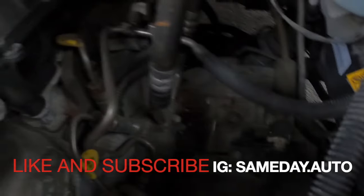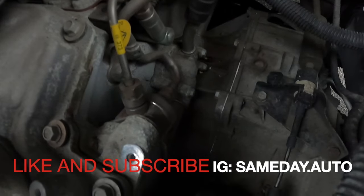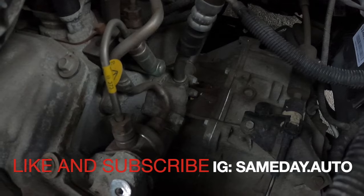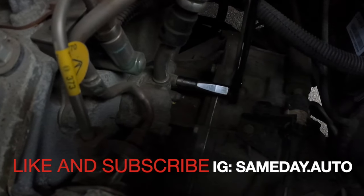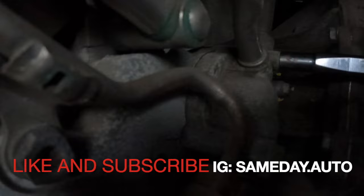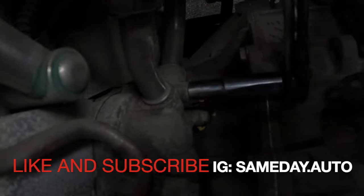Right there — take the light out so y'all can get a better look. Those look to be 10 millimeter screws as well. It looks like a hand job. We're gonna go ahead and get that out of here. That's the thermostat right there — see where I'm at? 10 millimeter, it's a hand job.